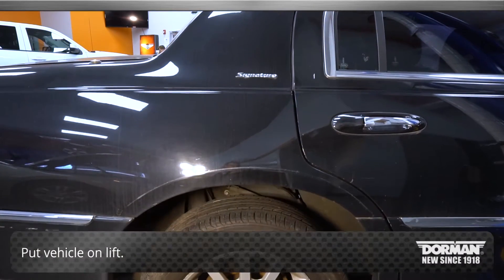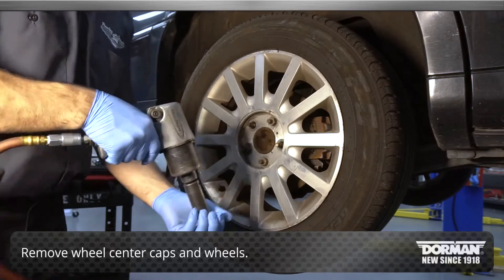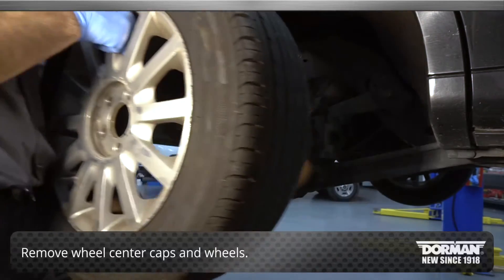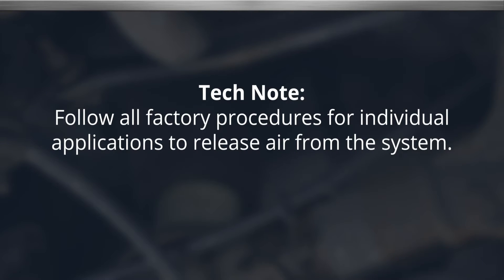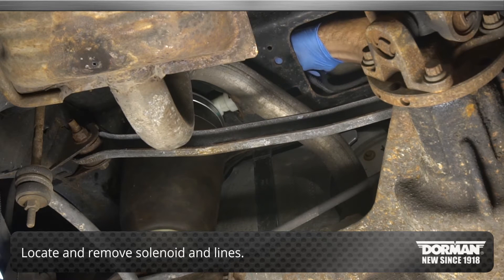Begin the installation by putting the vehicle on the lift, removing the wheel center caps and wheels. Follow all factory procedures for individual applications to release air from the system. Once complete, locate and remove the air spring solenoid and lines.